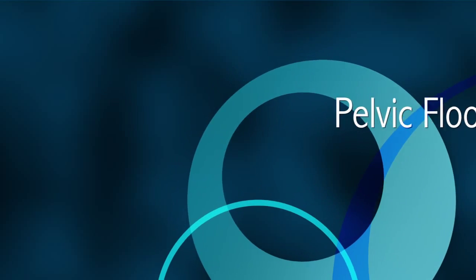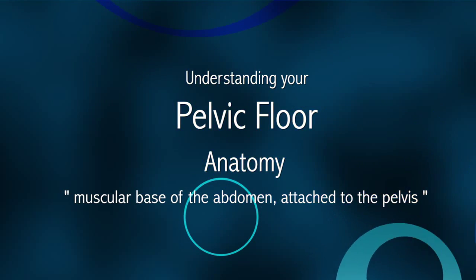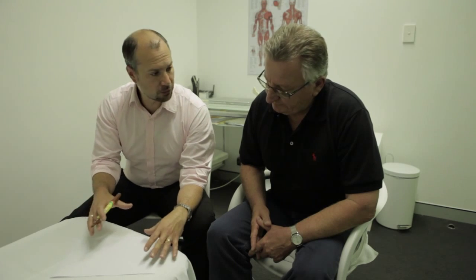At the end of it, you'll feel like you're in a much better place and know so much more about the pelvic floor than you already did. So we're going to look at things in a little bit more detail right now, and I'm going to draw a few pictures to hopefully illustrate things a little bit better.